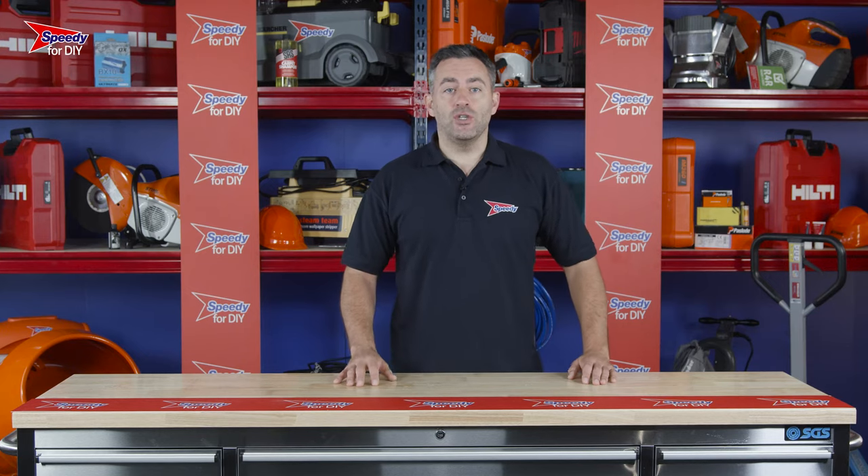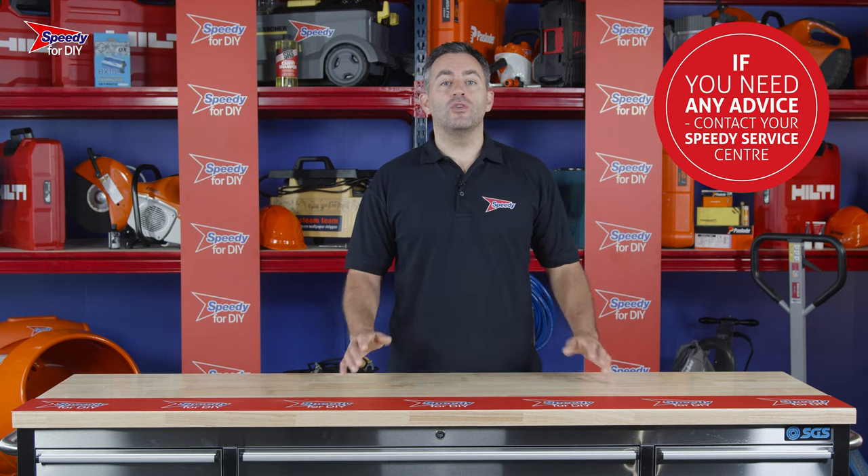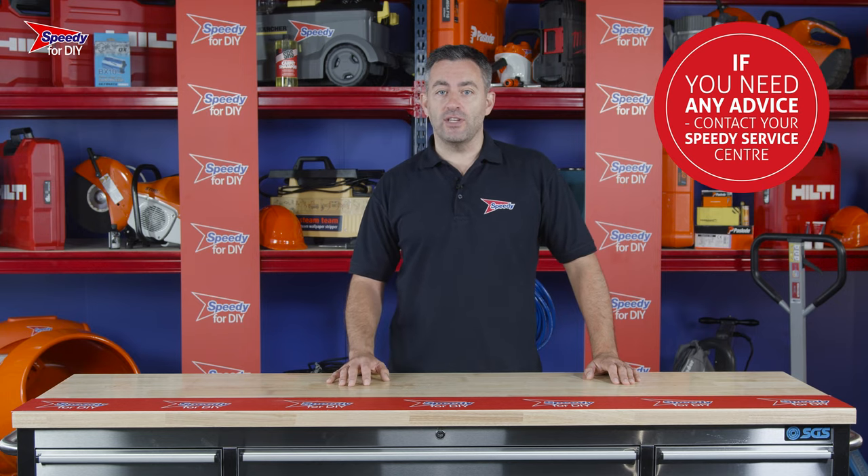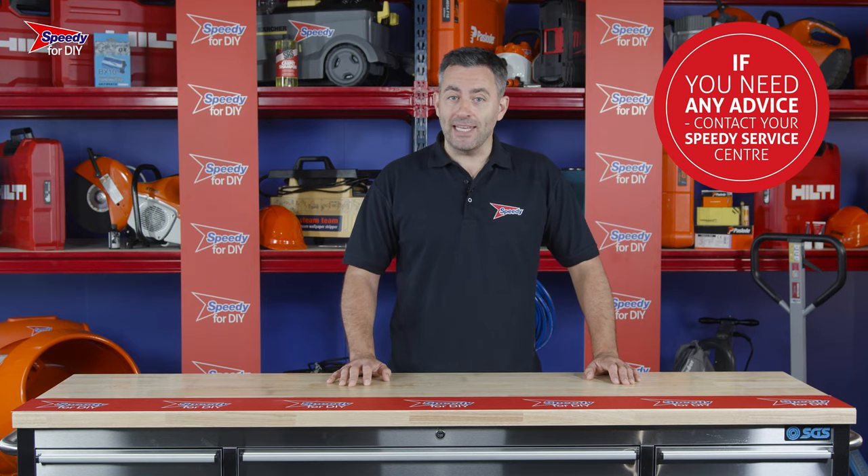If you have any issues with any of the products you hire from Speedy, just give your local service centre a call, as we are always available to help. Remember to always check the safety and operating guidance before you use any hire product.